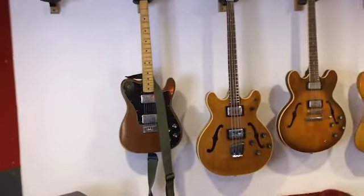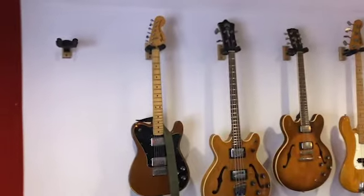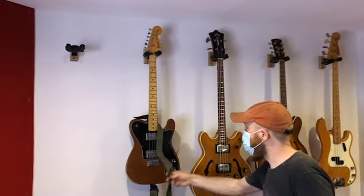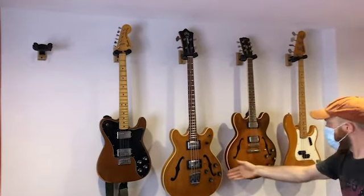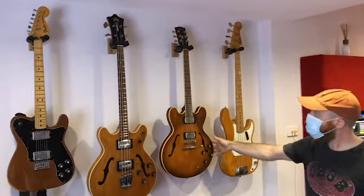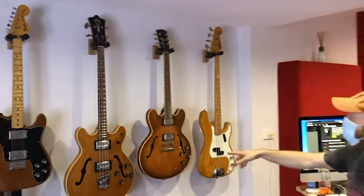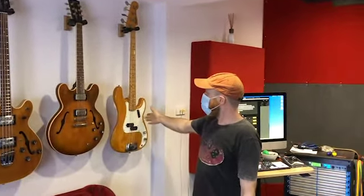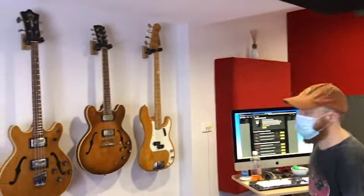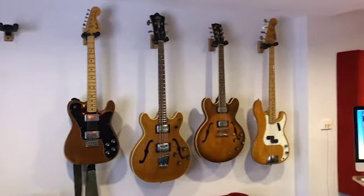And also on the wall — what have we got there? This is the 1973 wall. A '73 Tele Deluxe, a '73 Guild Starfire Bass, an 80s Custom Shop 335 — not a '73 but lovely — and a 1973 T-Bass. They're all a similar color too.